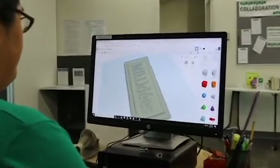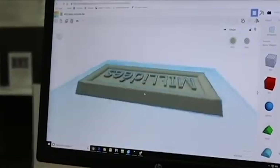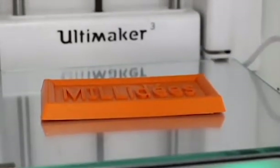Step 1. Design a personalized 3D model of your chocolate bar and submit it to be printed in our 3D printer. You can visit our website for more information on how to submit a 3D print and the associated fee.